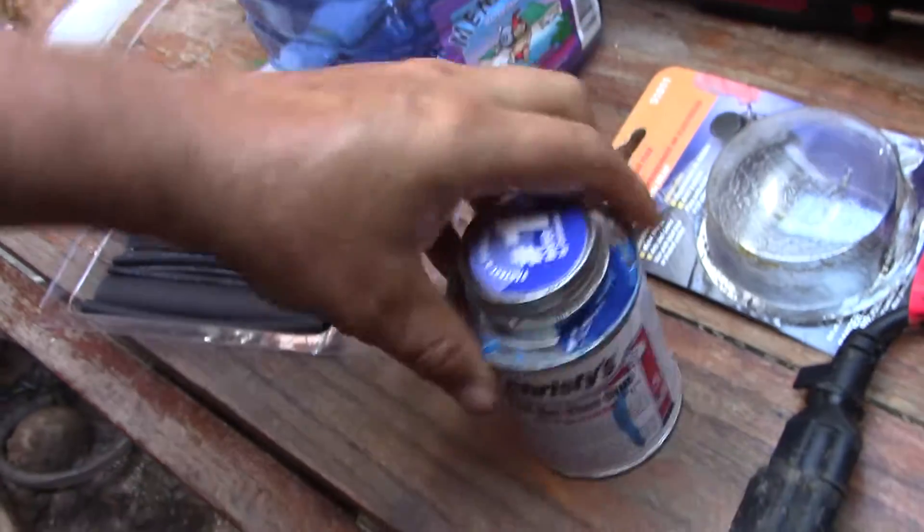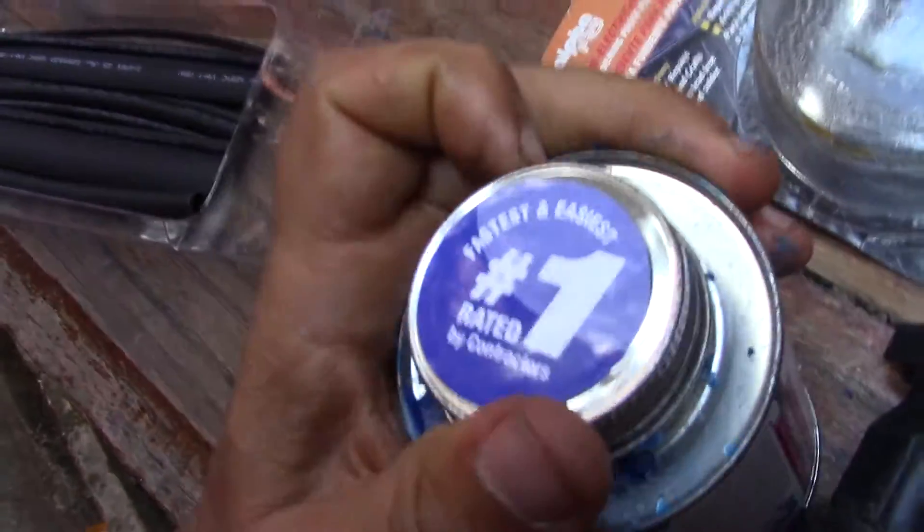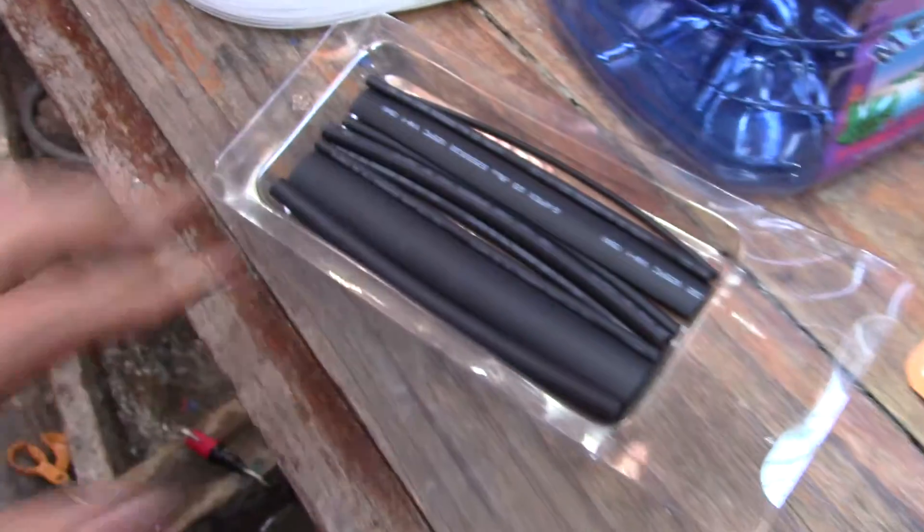I like the red hot blue glue — it's universal, works with conduit, works with pipe, whatever. You need these little shrink things and you need conduit.